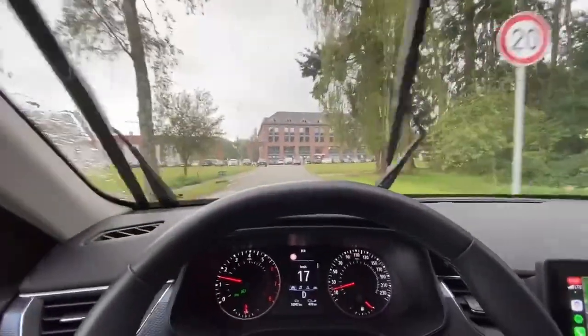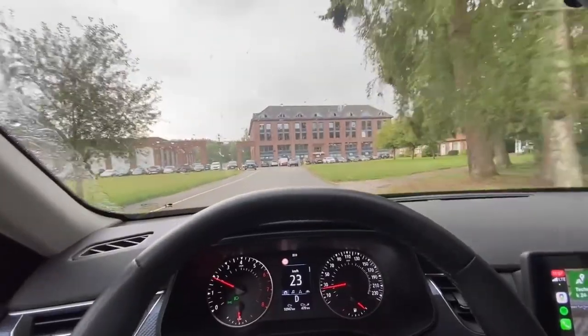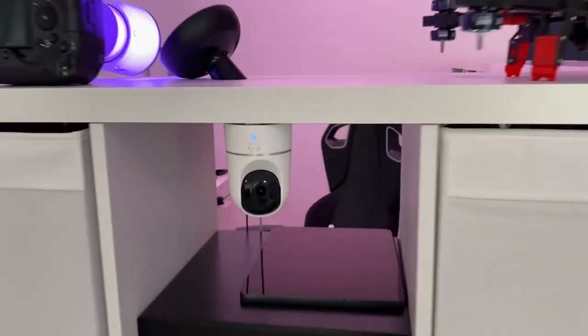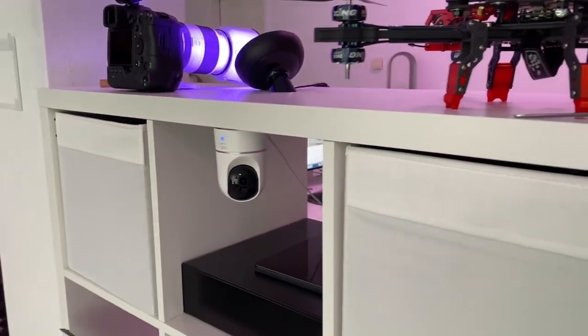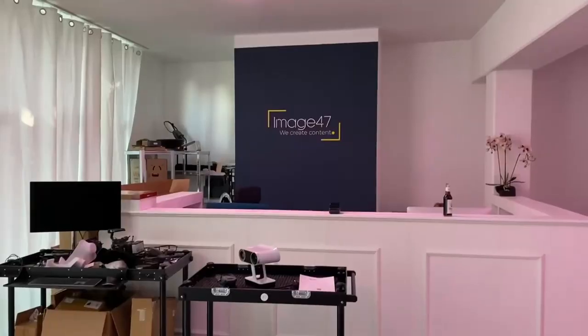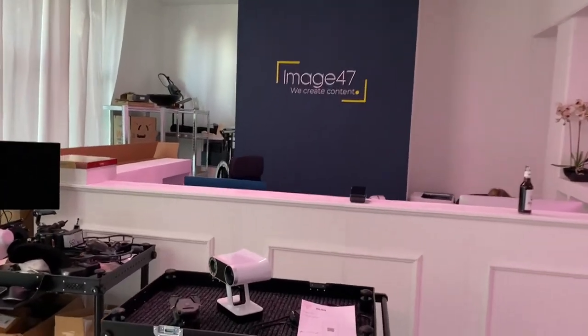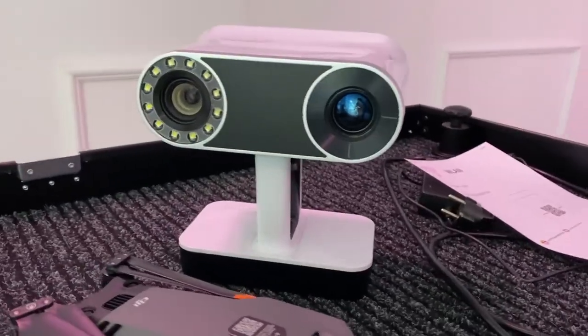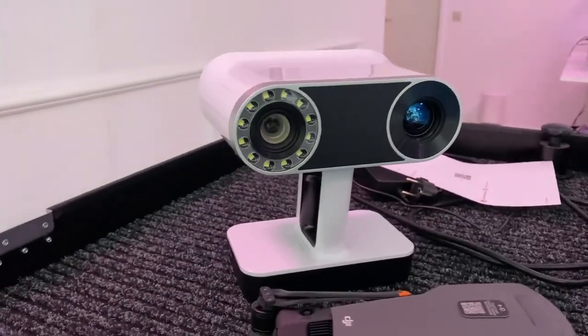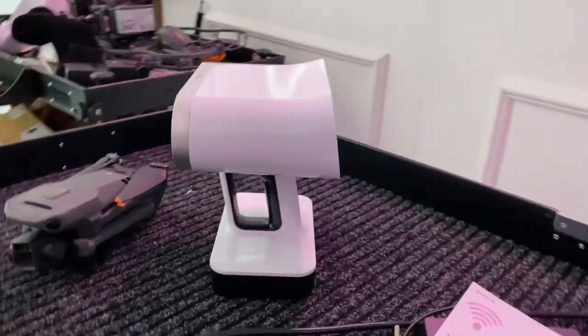I wasn't sure if I could film there, but I was allowed to. I just arrived. I'm at Image47 — they own the scanner that costs 32,000 euros and a leasing rate of about 600 euros per month. We're about to test it out. This is what it looks like.